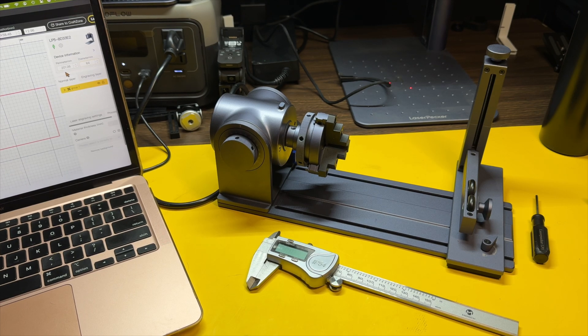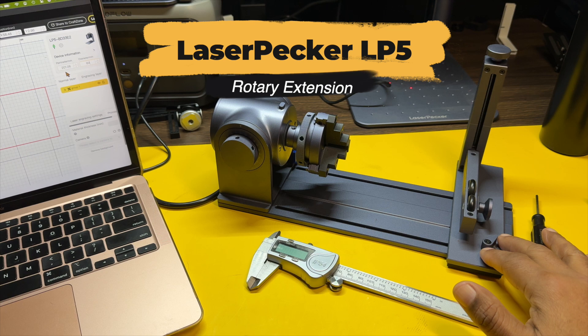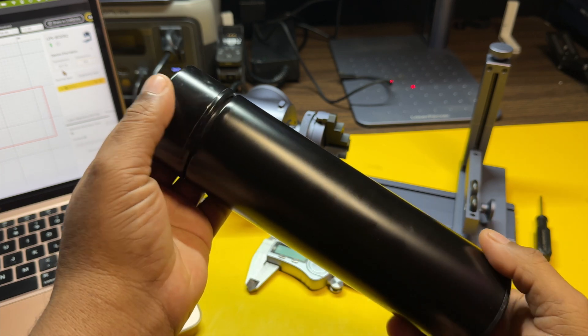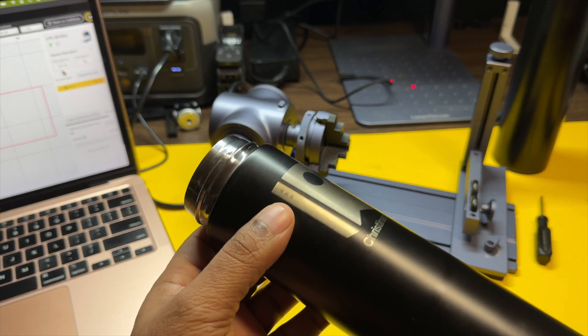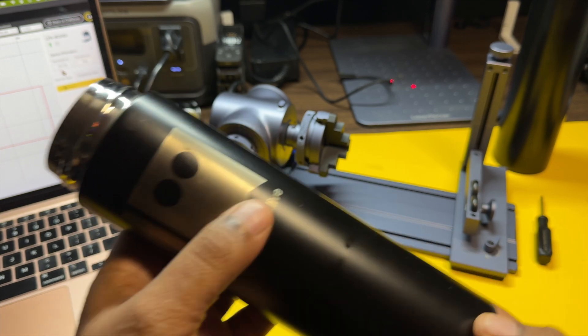Hey guys, it's your buddy Rome. Today I'm going to do a video showing you guys how to use the rotary extension and one of these metal tumblers as you guys see here. I've used these tumblers quite a few times in a few of my projects and I think these are excellent tumblers to use because of the shape. You don't have to worry about any taper or anything like that — you'll be able to easily create very nice engravings on these tumblers.